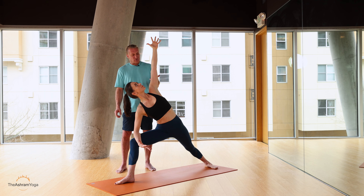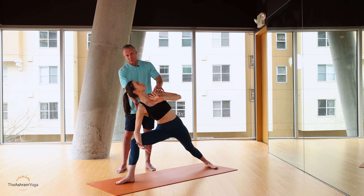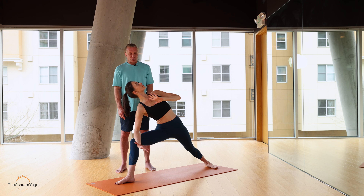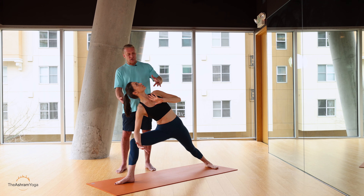Another correction would be if there's shoulder stuff going on — this hand could come to prayer at heart, half prayer to heart in this posture, if there's shoulder stuff going on in both arms. And that's about the only corrections happening in this posture right now. If there was neck stuff, obviously bring the gaze out of the extension of the shoulder.